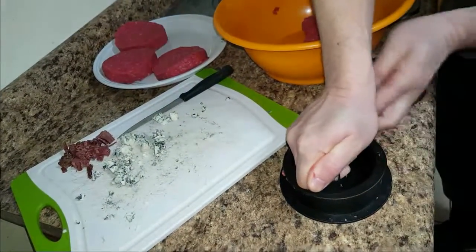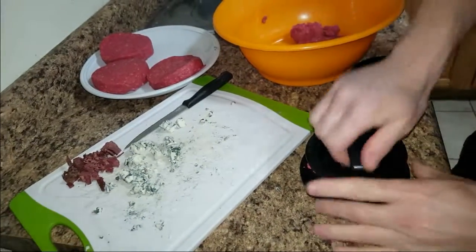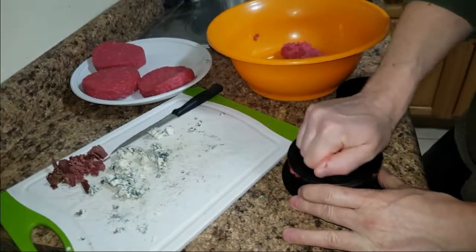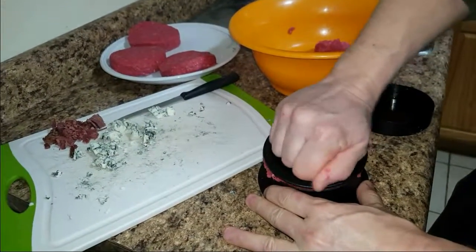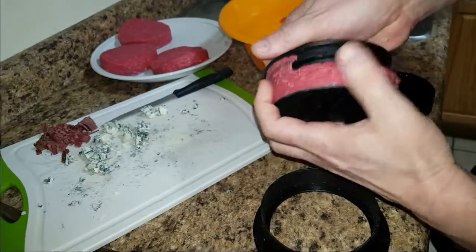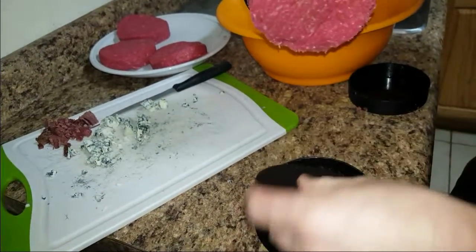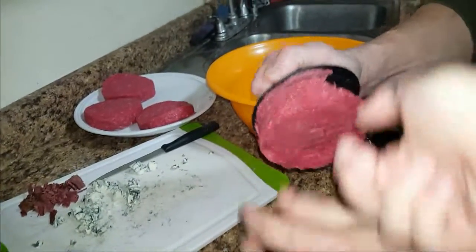I'm going to squeeze it out. I'm just going to put it back in here. I want some stick. Just peel it apart — that's what I did.